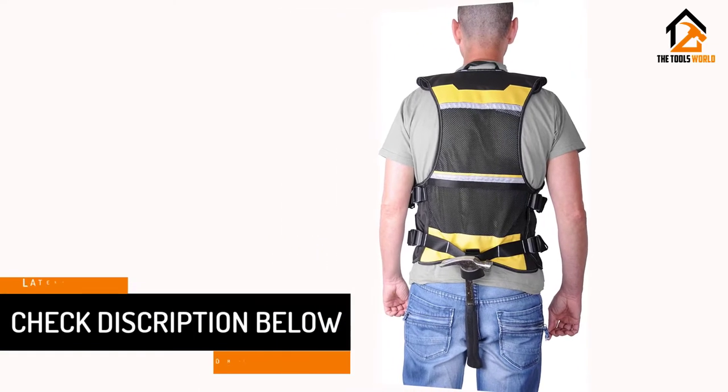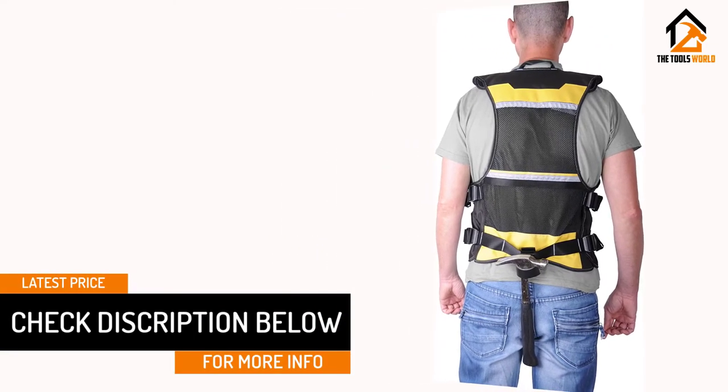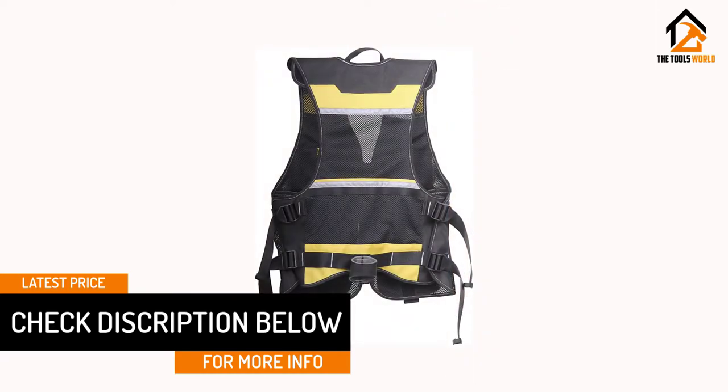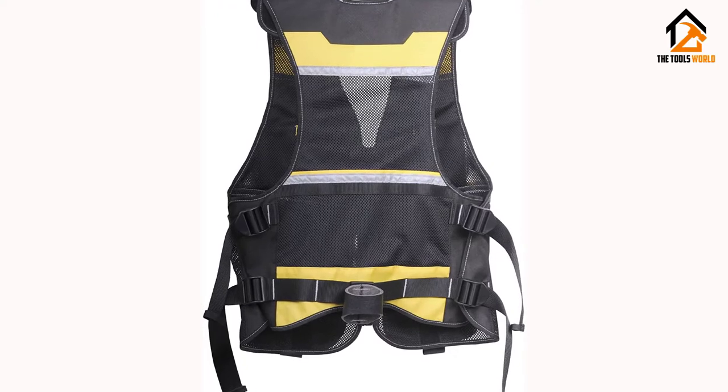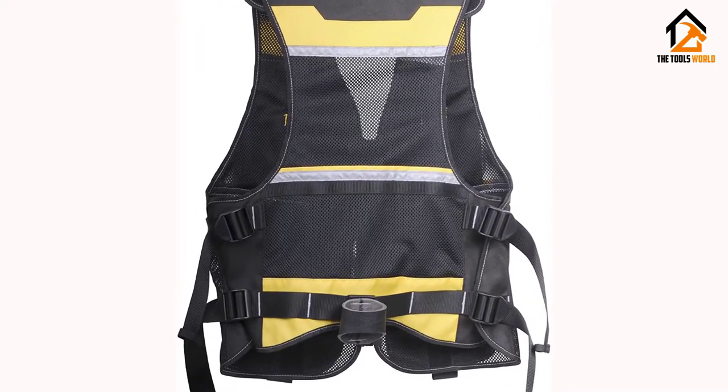The general user consensus concerning the Stanley Tool Vest is that it is handy, lightweight and cool. They say it is a great item for holding and organizing tools while working on projects around the house.